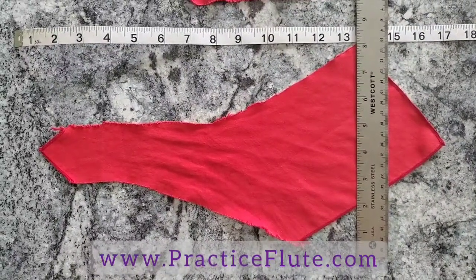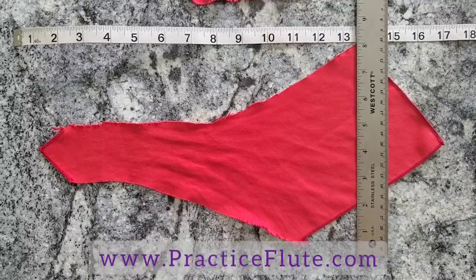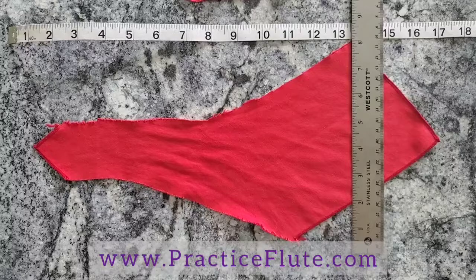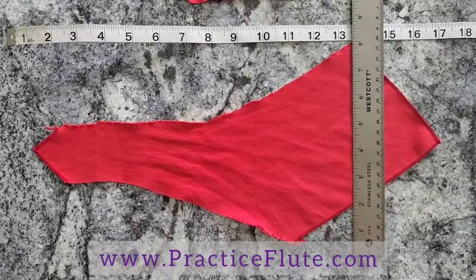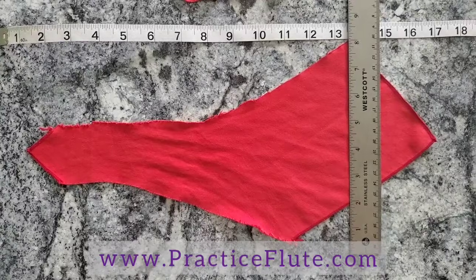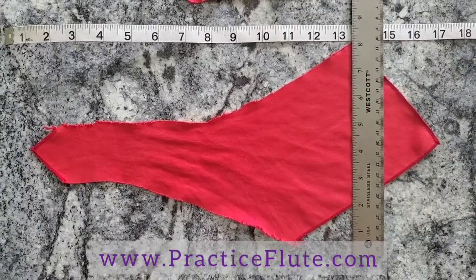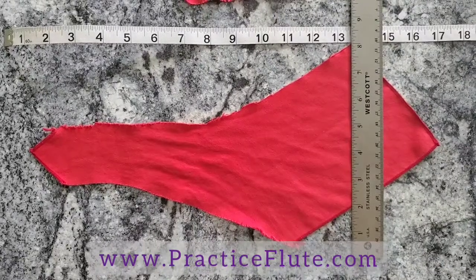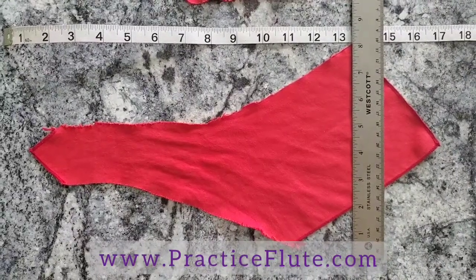Growing up, I mostly used old t-shirts and undershirts and things like that — things that are easily washed because they're soaking up spit and we want to be able to wash them frequently. The general size of cloths come in squares and rectangles, oftentimes too big for the flute. When those squares are too big, they can easily get stuck in the flute, which can be a big problem.